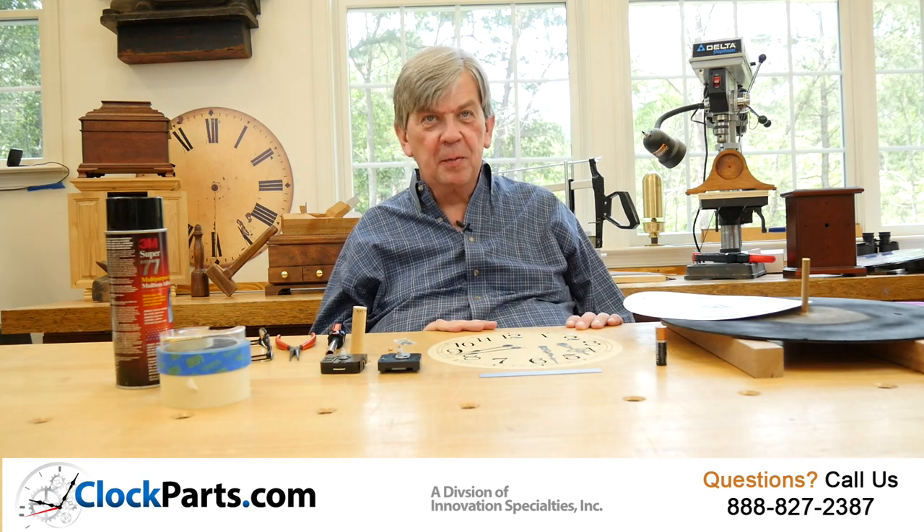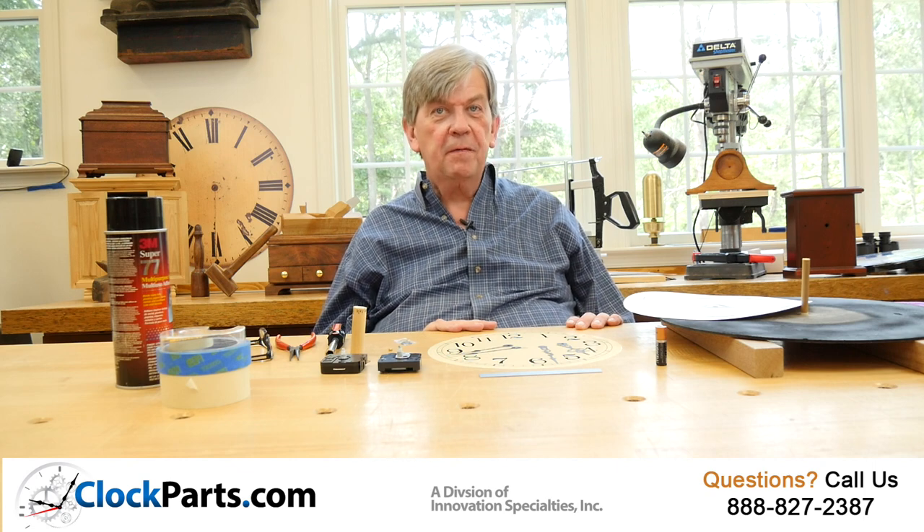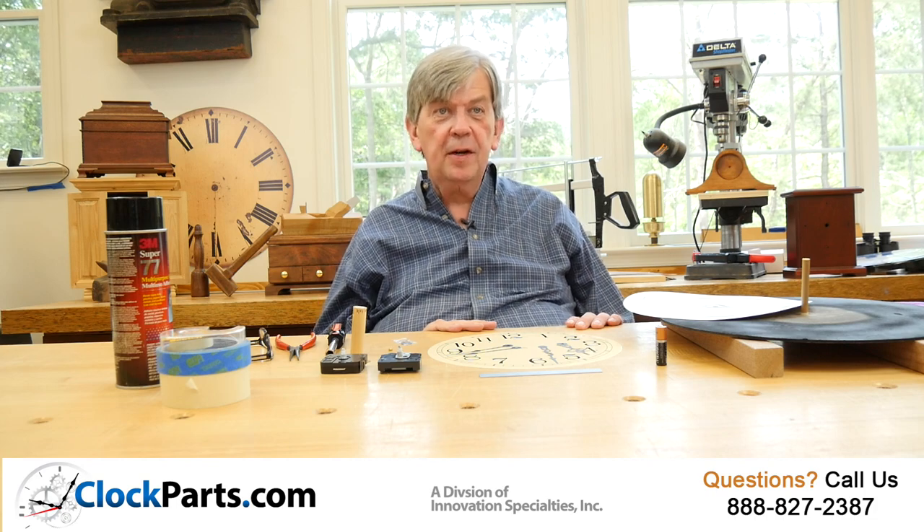This is Mike Brosman for ClockParts.com. As you have seen, you can make a wall clock with five simple pieces. Visit our website at www.clockparts.com or call us at 888-827-2387. Thanks for watching.